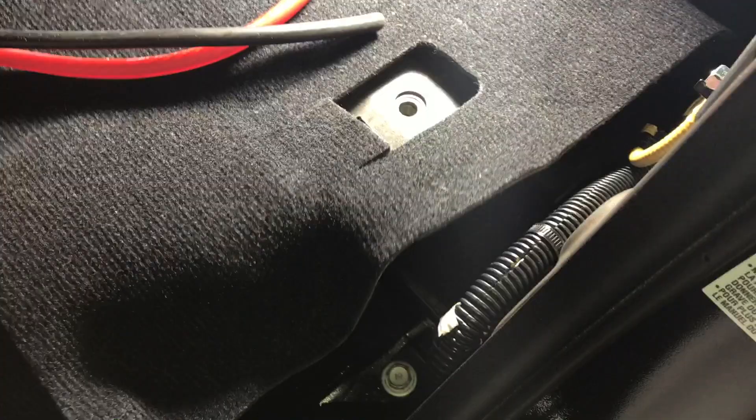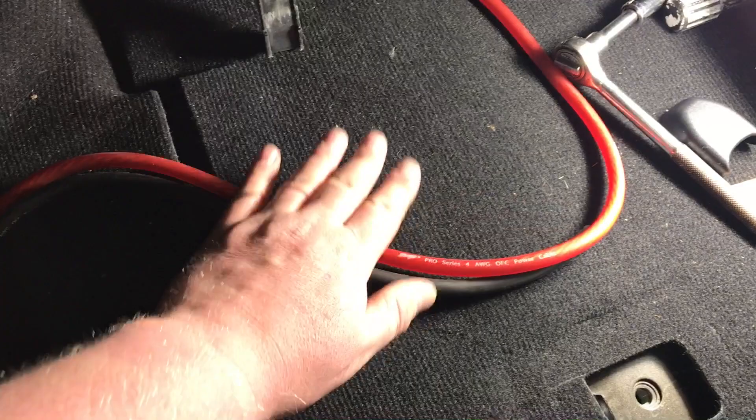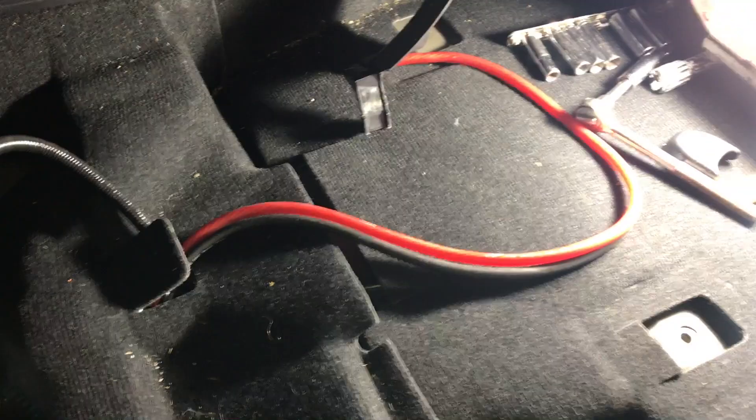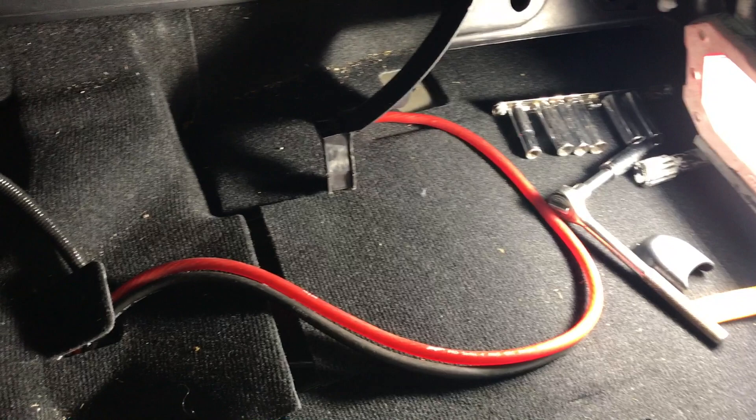At this point we've got our ground run and our power wire run. Now we need to run our speaker wire to all the door panels. We're using the Recurve — that's a Taco Tunes product — which is essentially like a big crossover allowing us to set all our frequencies. We've got to run all the wiring to that as well, including the RCAs and the speaker wires.